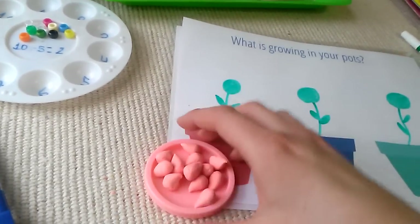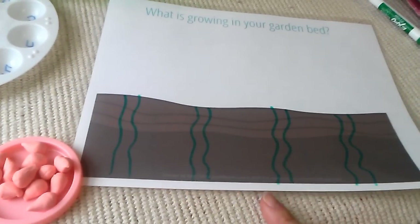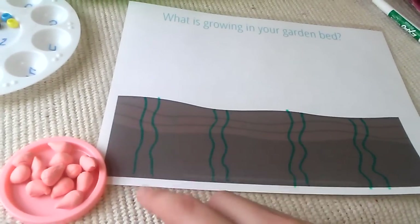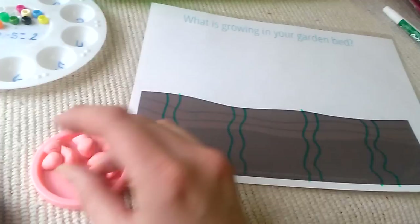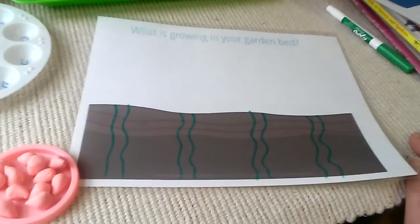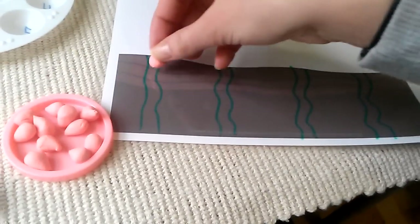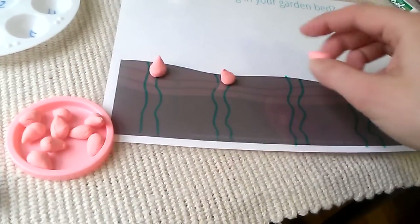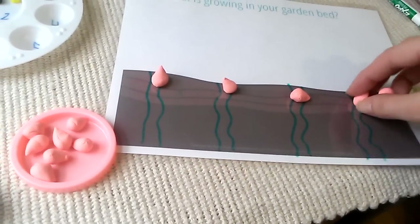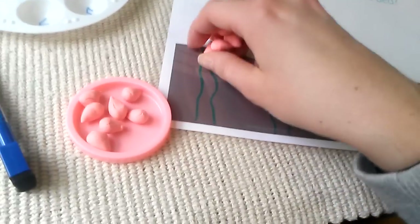I have another play-doh mat where you make your own garden. You draw little rows and have them grow their vegetables. So you have 12 vegetables and four different rows to grow them in — how many vegetables would each row have? You start dividing them into equal amounts for each group, so the answer this time is 3.